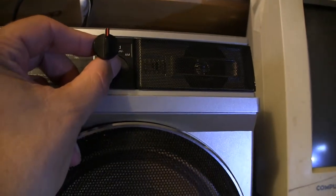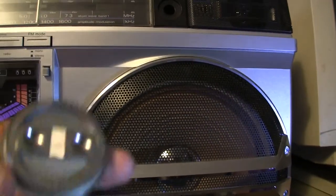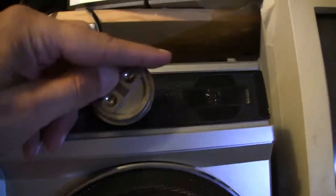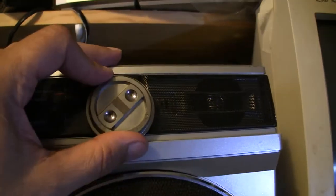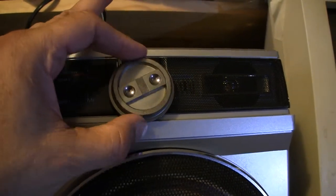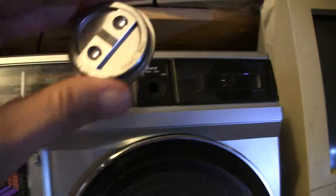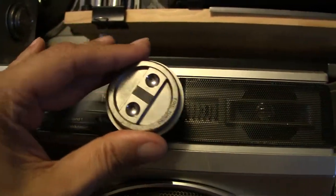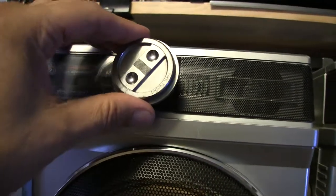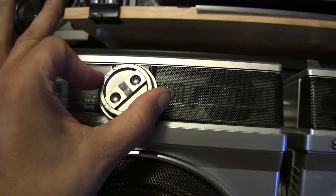This knob goes in this hole and turns, rotating it. However, you can take this very same fine-tuning knob off the end — which is the fine-tuning for the shortwave — and it will actually fit on here. I don't know if you can hear that, but it's actually turning that knob, so that will work in either occurrence here.